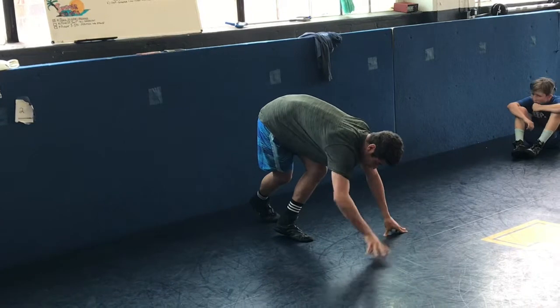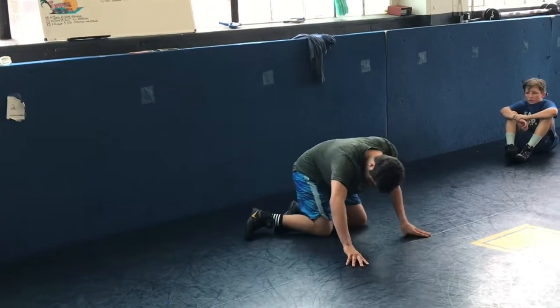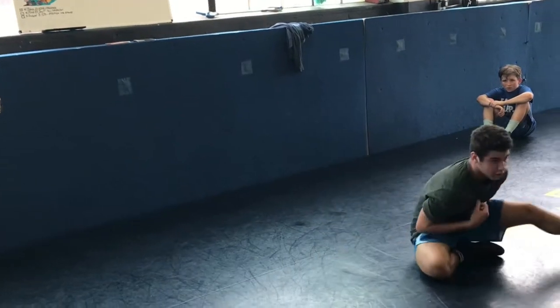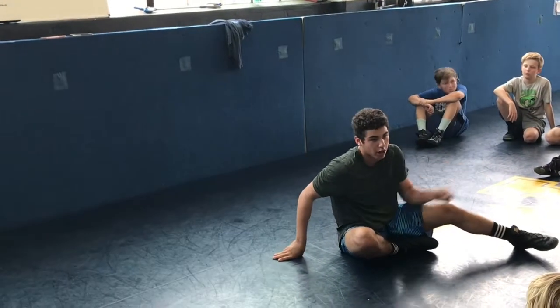And you want to basically swing your arm through. So it's going to be here, push up, bring this foot across, and just bring all that momentum with your arm.